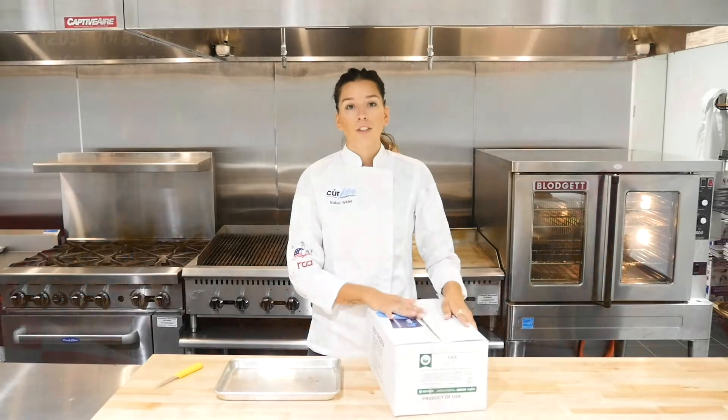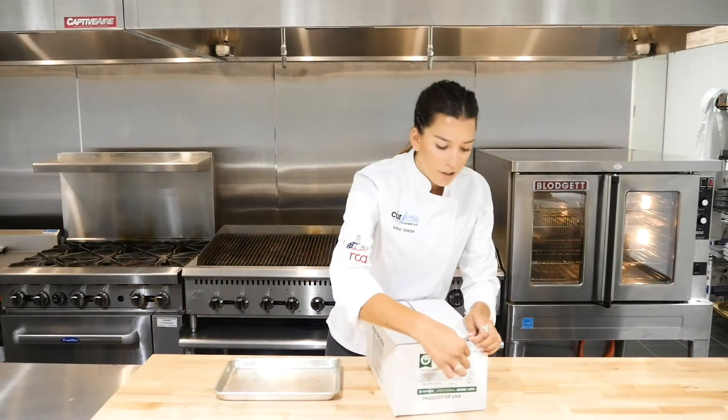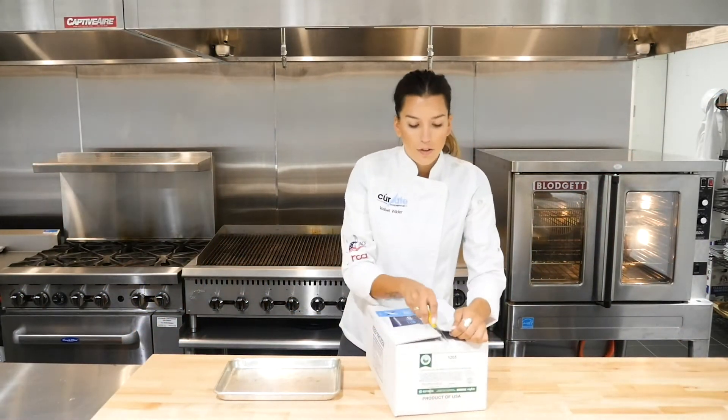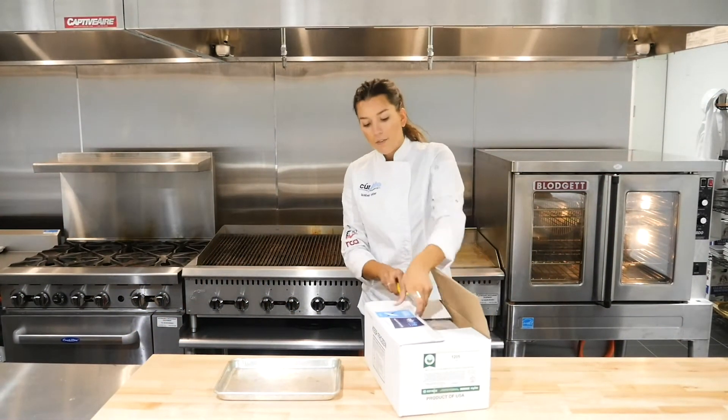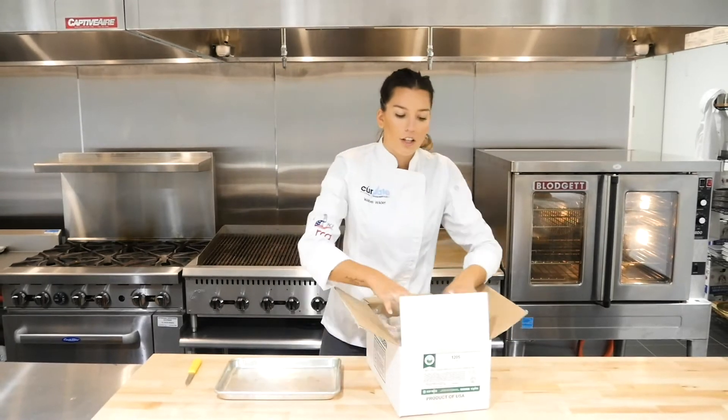Okay, so today we're going to run through our uncooked breaded Italian tender. It's going to be code 1205 on our website. It's going to come to you in a 10-pound case with two five-pound bags. From that case you're going to get 80 to 90 pieces, so out of the case, a lot of longevity and a lot of use.